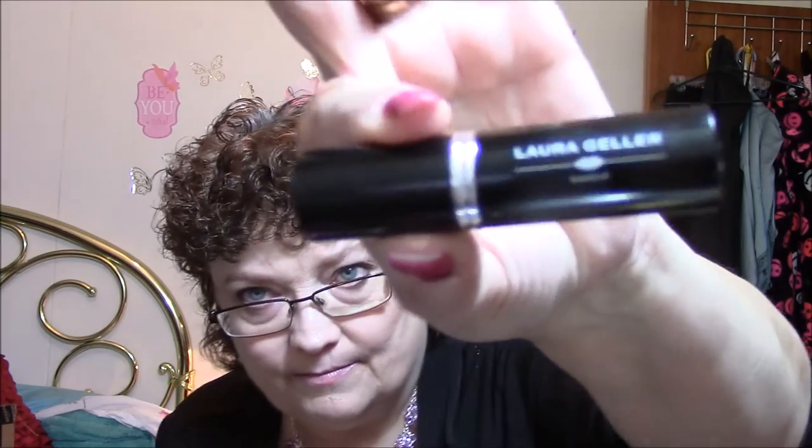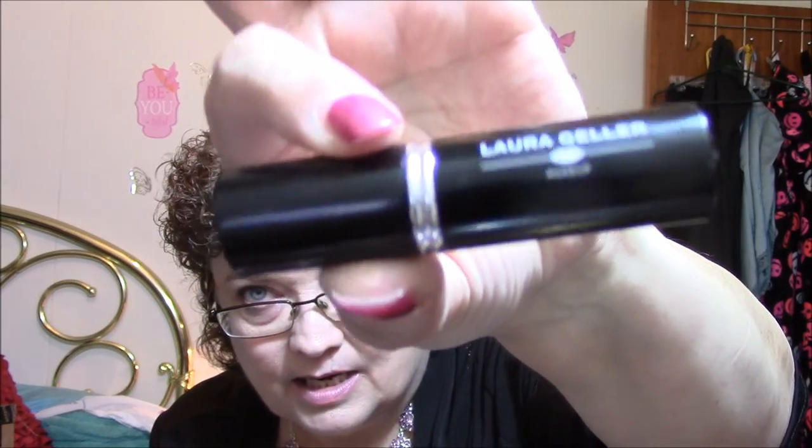And I got a lipstick — this is Laura Geller lipstick in Cranberry. It's gorgeous. Look at that. It just feels like heaven when you put it on. I haven't worn it yet because I never wear any of my stuff until I haul it for you guys. But it just feels like heaven going on your hand.